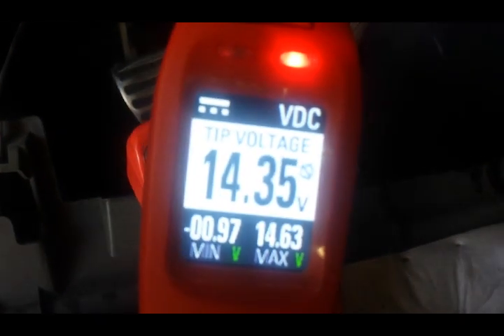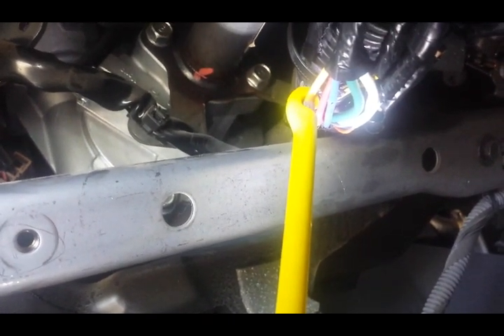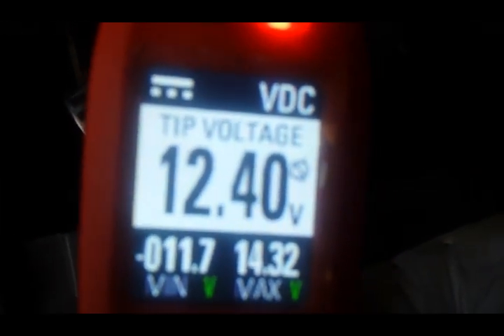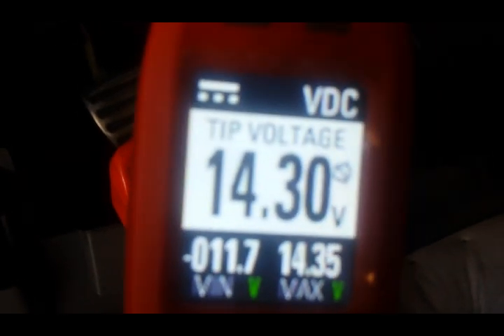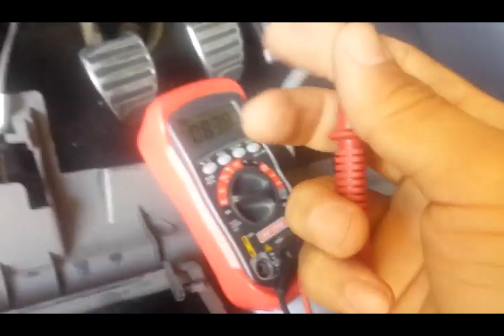Now to get an example of what a non-true ignition looks like, I'm gonna switch the wire. When you crank the car now, you're gonna get 12 volts and then it's gonna disappear. Here we are with the third wire — you're at 12 volts, ignition's on, but as soon as I crank the car you'll see a drop. It drops to zero, car started, then it went back. That is not true ignition.